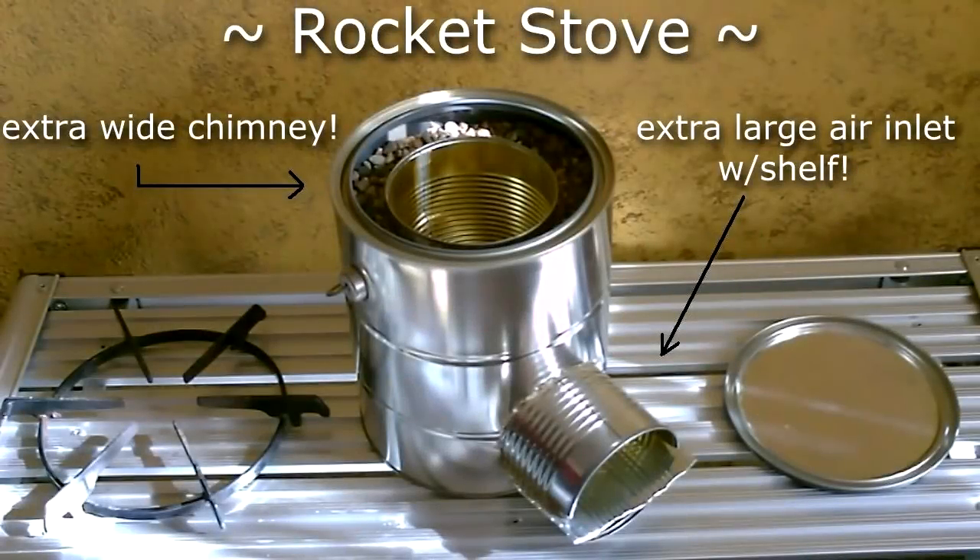Hey there. Just a quick vid to show you an updated rocket stove build. This one's got the extra wide chimney and the extra large air inlet with the shelf.